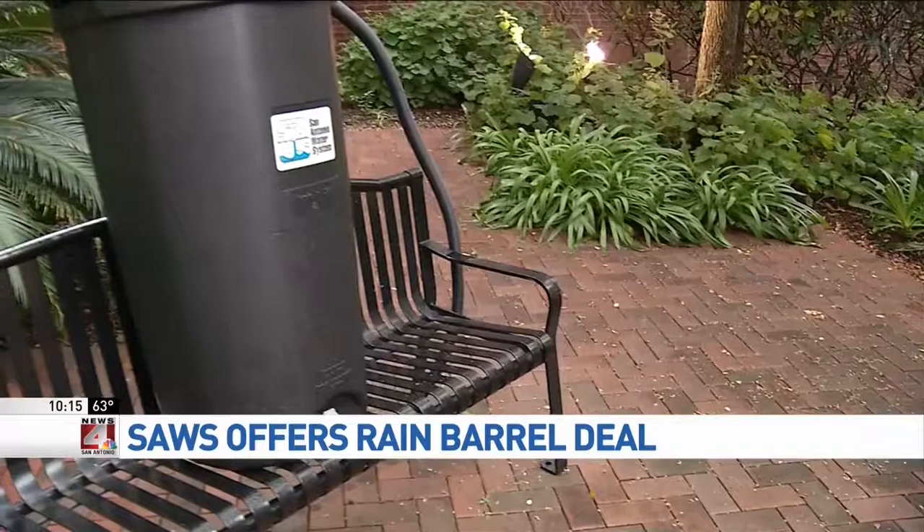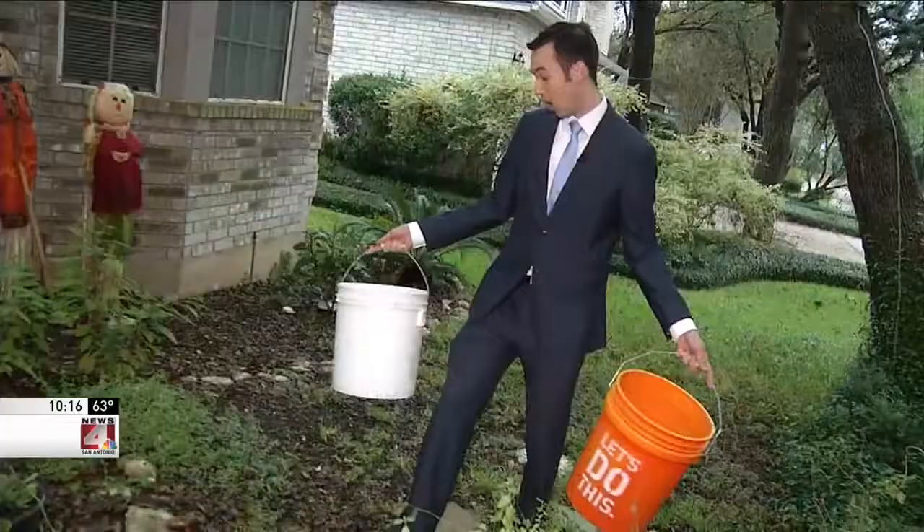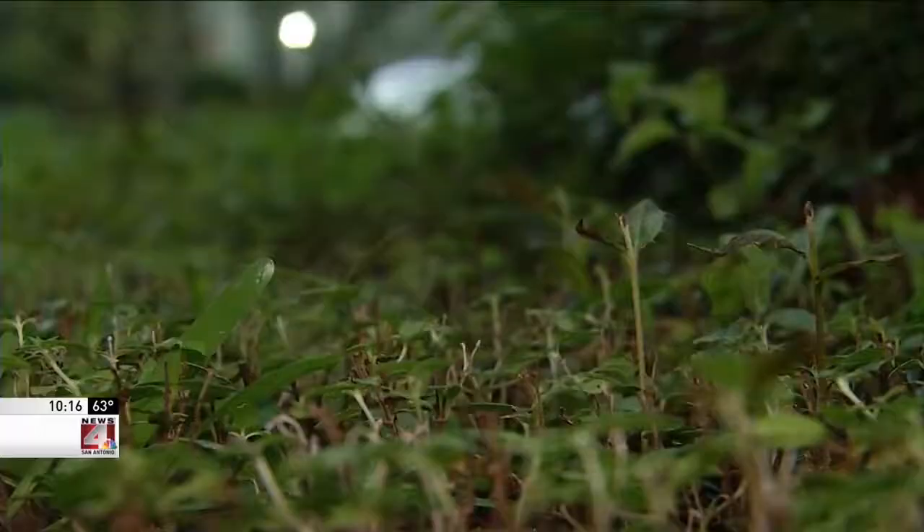We've had many conservation programs over the years, but this one is the one we've had the most enthusiasm for, very quickly. You can also collect rainwater with five-gallon buckets like these, set in your yard, but these can also be breeding grounds for mosquitoes.